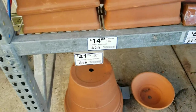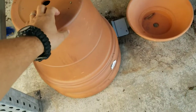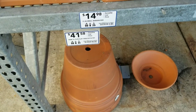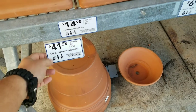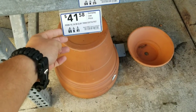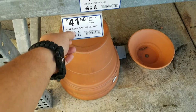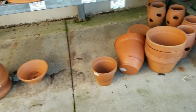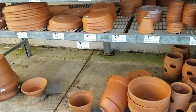So you can choose to put your stuff in clay pots, which will kind of prevent the roots from growing through the pot. It may grow through that little hole right there, but you can see a 15-inch clay pot is $41.58. Those are the clay pots and those are the clay pot prices.